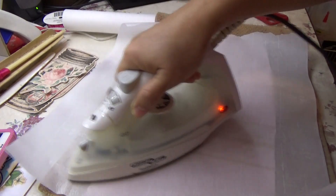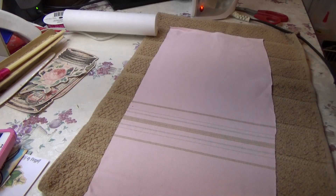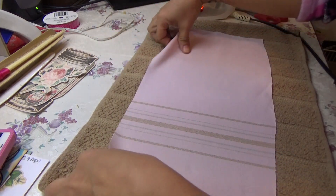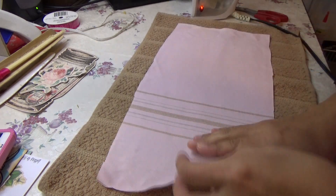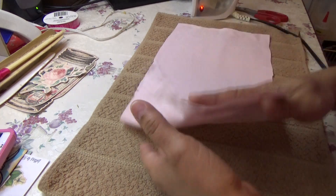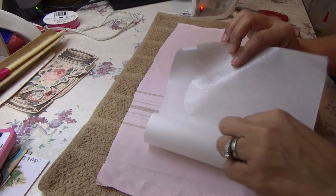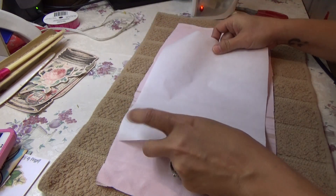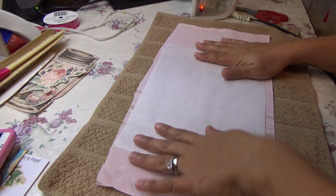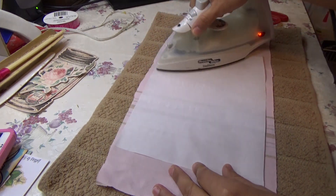Just in case the iron has any kind of residue. Once I do that, I take my Heat and Bond. I make sure my fabric is wrong side up, because you want your pretty side — the side you want on your journal — facing down. Then I take the bumpy side of the Heat and Bond and lay it on the wrong side of the fabric, and iron that on.